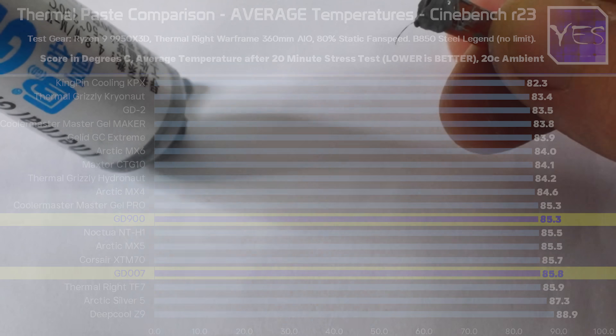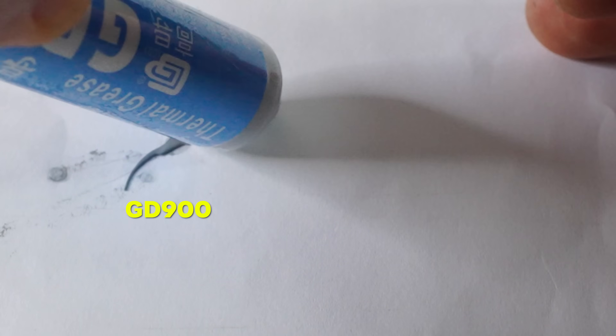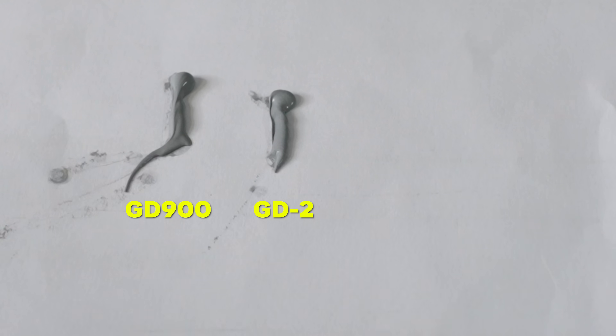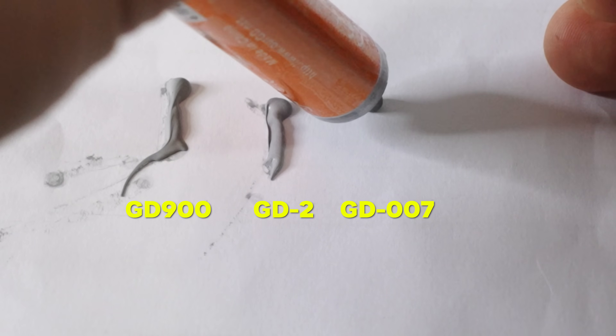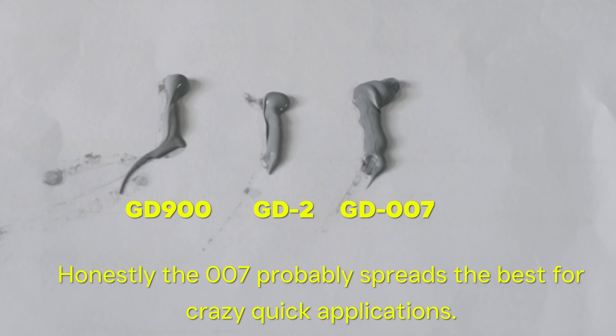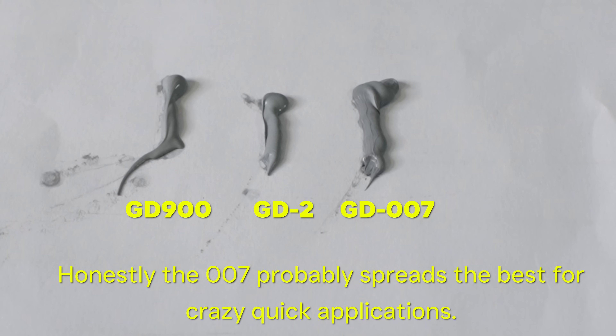One thing about the GD2 is that it has a different thermal paste texture to that of the GD900. I personally found the GD900 was just really easy to install in any application, same with the GD007, but the GD2 definitely has a different, thicker texture that will require more mounting pressure to get the best result. That said, the results are clear — this paste is performing exceptionally well, and when we get to the value charts, the GD series from AliExpress is still by a long shot your value pick.